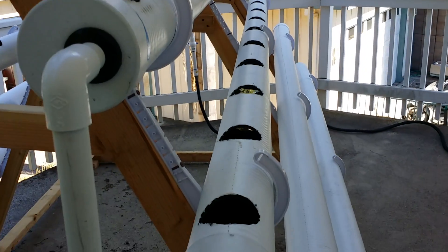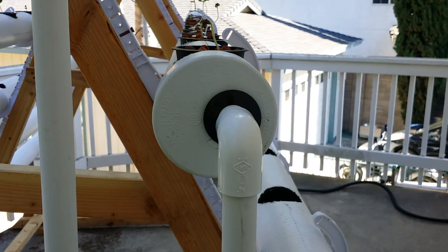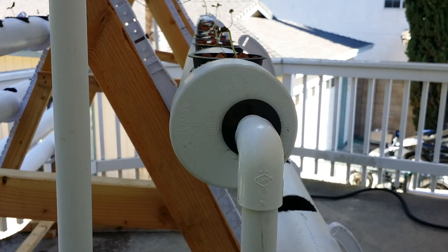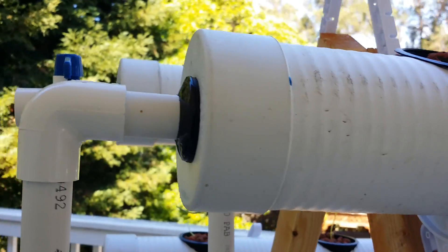Here you can see there is liquid and it's about half full. I originally designed the end caps to be slightly off-center so I could adjust the flow, but I found I actually needed to glue them on because they would start to leak. So all of these are glued on and sealed.